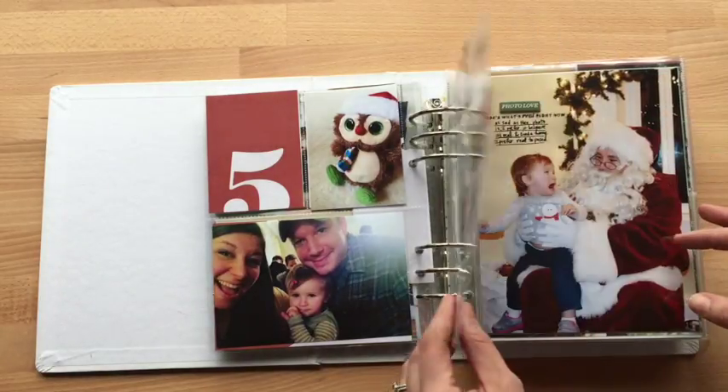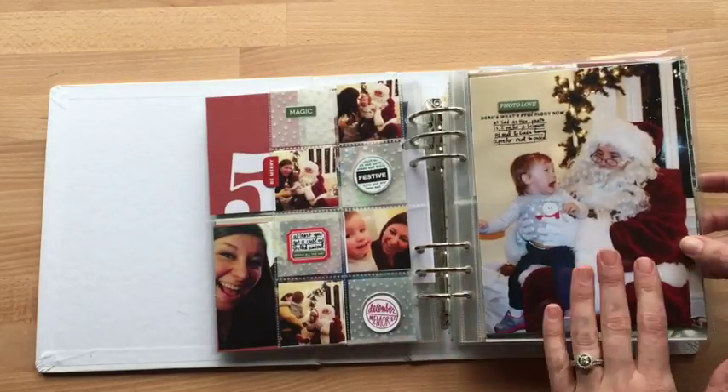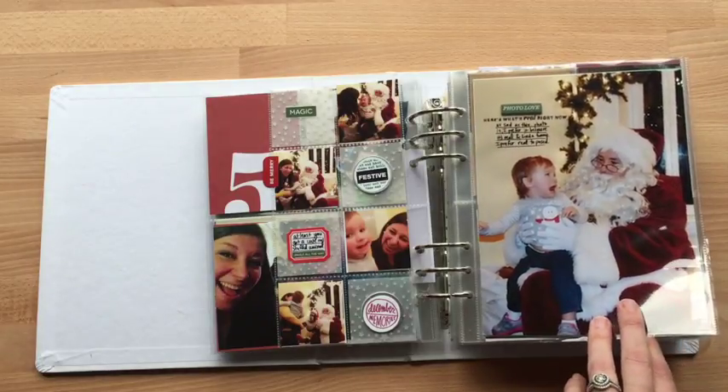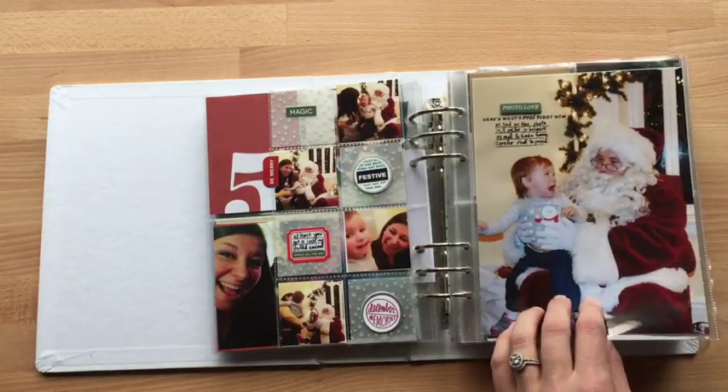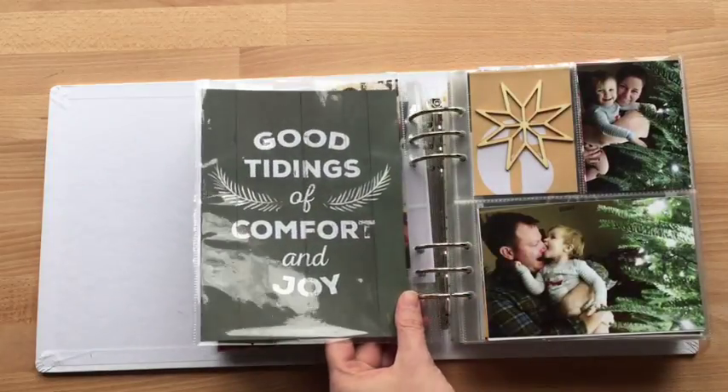This is some vellum. I love this picture so much. I love that she's crying — not because I want her to cry, but just because I think that's kind of like a rite of passage to see Santa and cry. It's kind of funny.